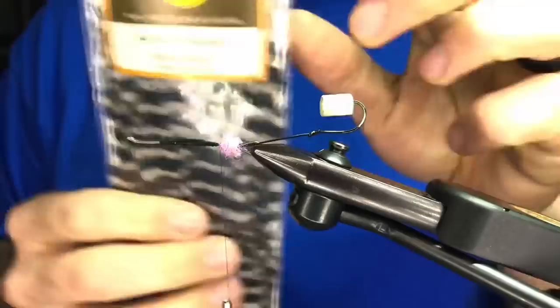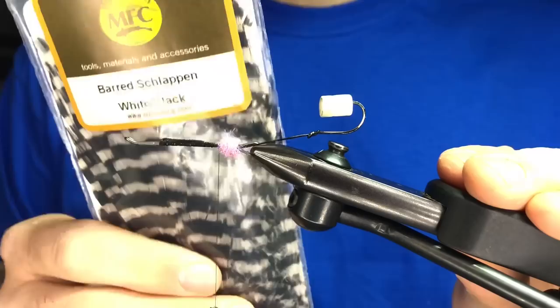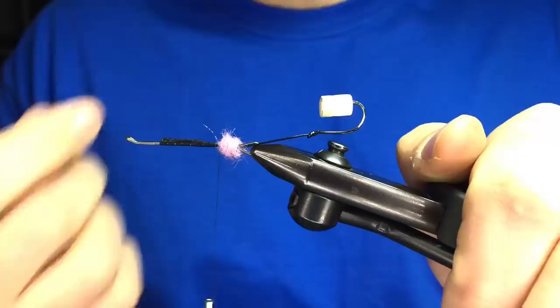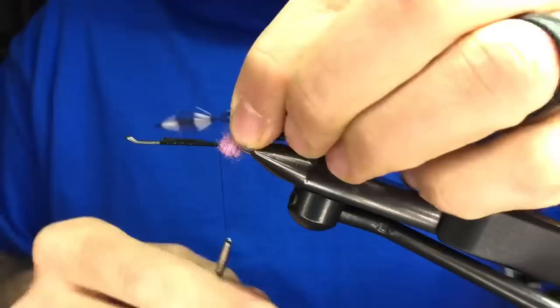Next thing we need to tie in our hackle. This is Barge Loppen from MFC. I'm using this, which is a little bit different — the standard fly uses guinea. But if you've ever worked with guinea, you know why I'm using this: it's really tough to work with because it's a really short feather, and it also has a very thick stem which makes it tough when you're wrapping. These Barge Loppen feathers are awesome — really flexible with nice webby fibers. We're going to tie this in by the tip.